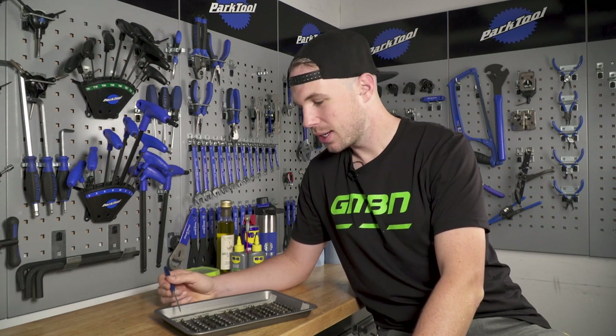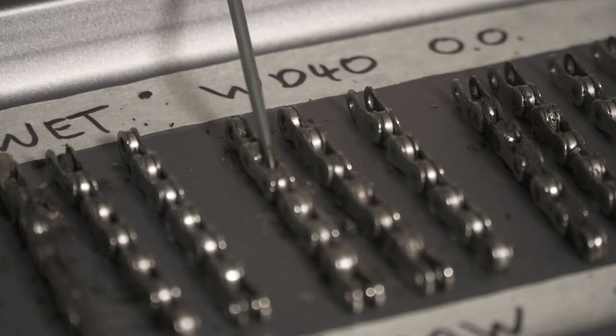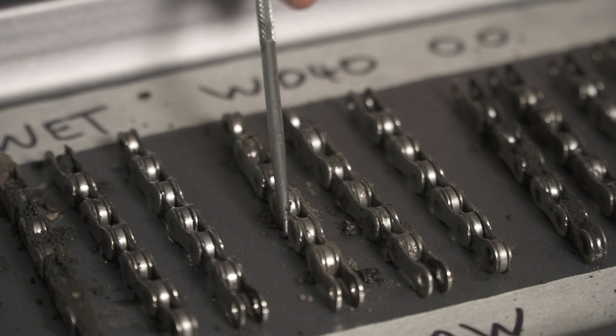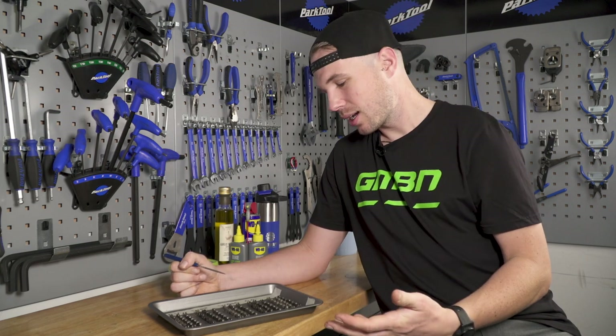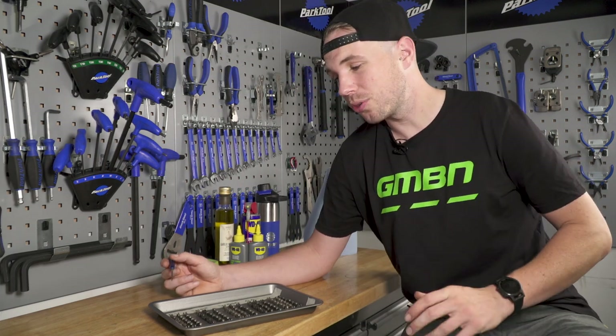It's a new day at GMBN Tech HQ, and we're going to have a look at our chains. Initially, straight off the bat, I'm surprised not to see more rust — and that's on all of them. I think what I attribute that to is when I degrease them, the degreaser probably has some residual protective properties and isn't completely drying them out. I did wipe them down and tried to make them as bone dry as possible, but I still think there was some residual protection from that degreaser. Anyhow, on to the results.